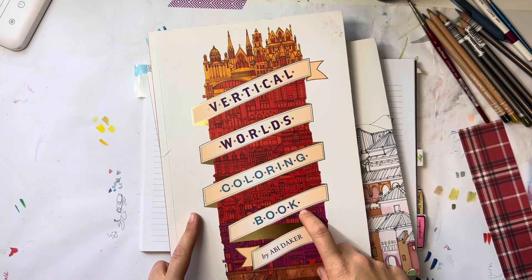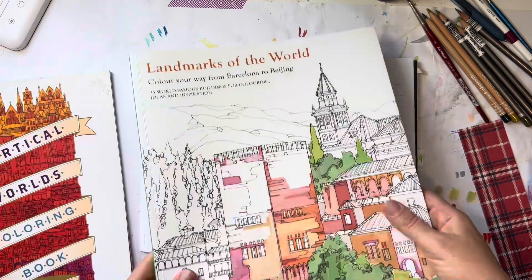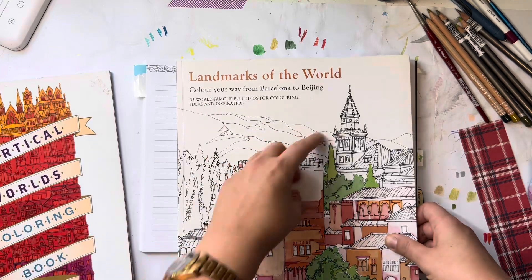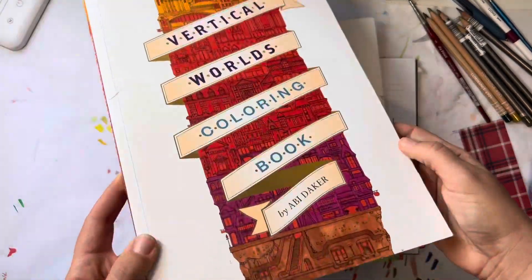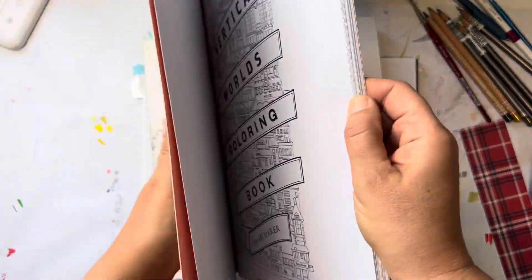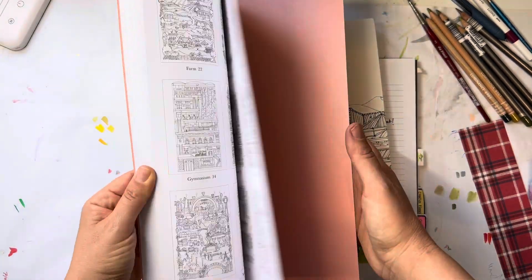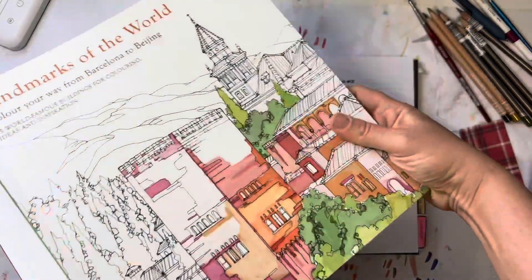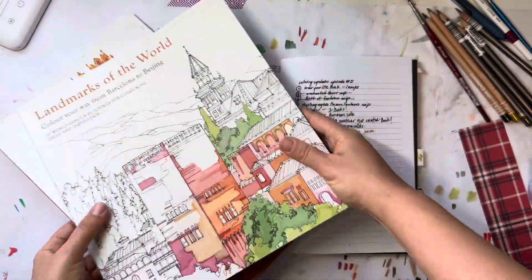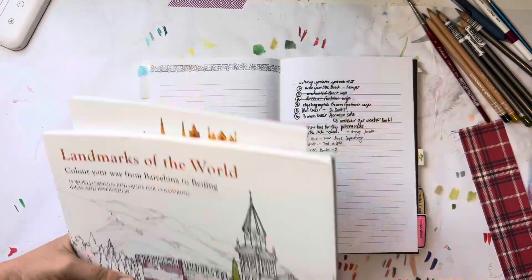I also wanted to mention something cool — I noticed that one of the books I got on eBay, Landmarks of the World, has the same illustrator as Vertical Worlds, which I showed in another haul. The illustrator is Abby Dacre. I also saw Landmarks of the World on the Coloring with K channel. So I now have two books by Abby Dacre without even realizing it — I really like her drawing style.